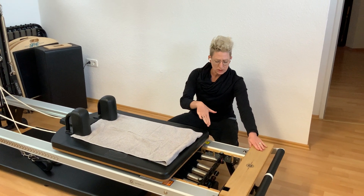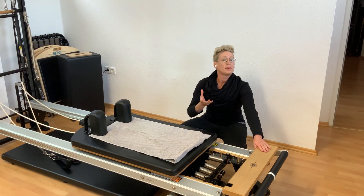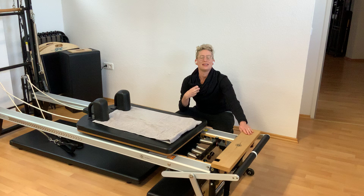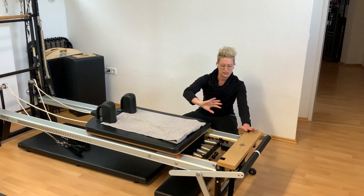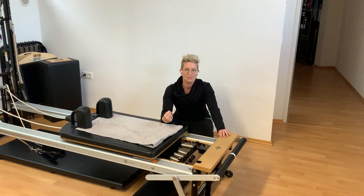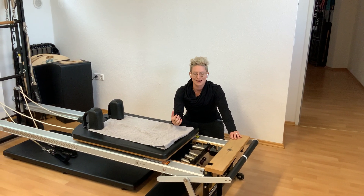Sometimes we'll put on very little resistance to make it more about stability, so you have to gain strength from the inside. Sometimes we put lots of resistance on to gain a little bit more muscle and strength from the outside.